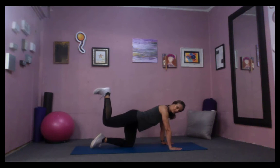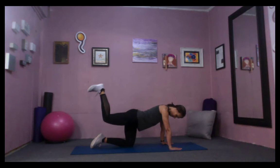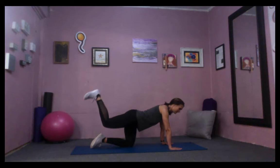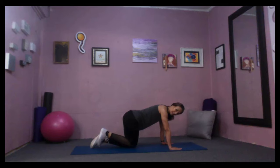Now bend the knee and push that heel up to the ceiling. Belly button still drawing in, keeping yourself from arching that low back. Right about now that glute is really on fire — maybe you're feeling it in your inner thighs too. That just means you're activating the adductors, those inner thigh muscles, which is great. Four more, three, two, and one.